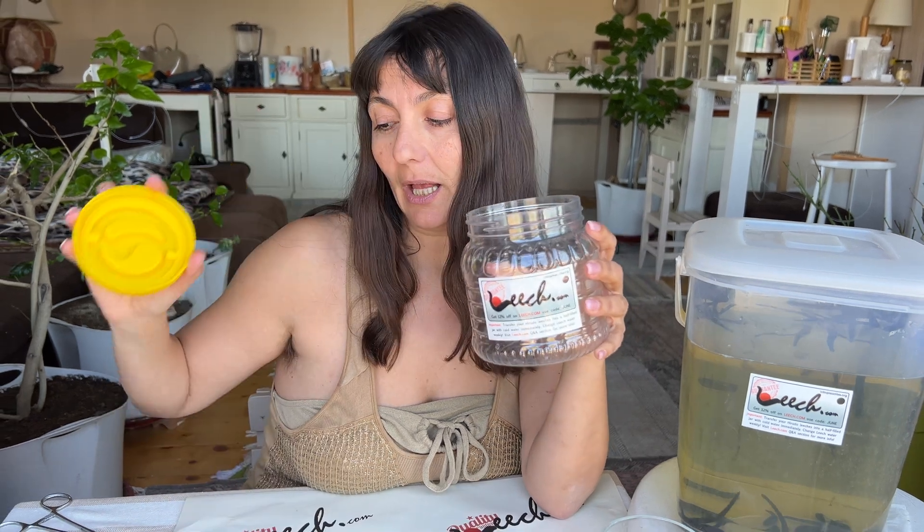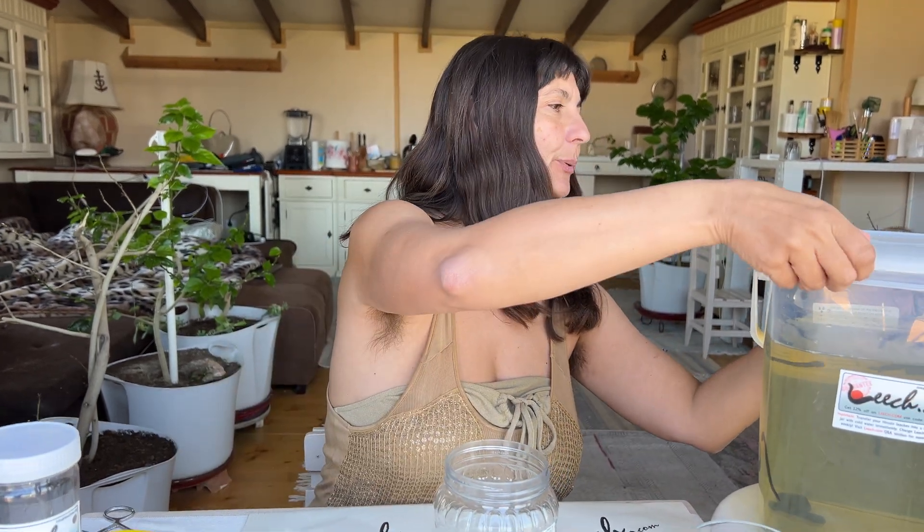In order to get your leeches shipped, you will need this kind of jar. I don't recommend using this jar for shipping leeches in seasons such as summer or the dead of winter, because in summer it's way too hot. It becomes like a greenhouse effect inside and they might overheat, since leeches don't like the heat too much. Let's get started and put our leeches inside the jar.